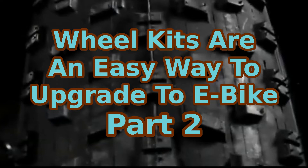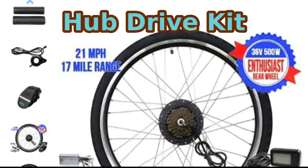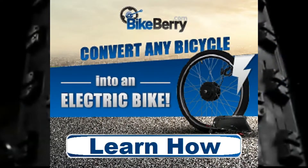For an easy conversion into an e-bike, you should buy a hub wheel kit. Let's continue converting to an e-bike with a hub drive kit. Here's how to wire it all together.